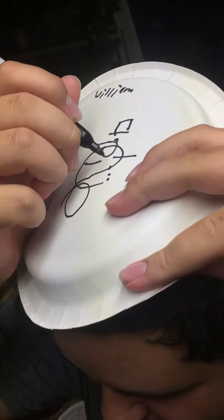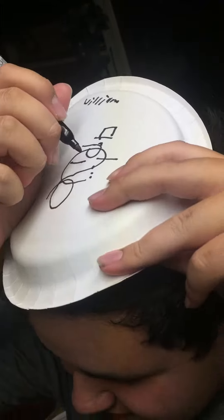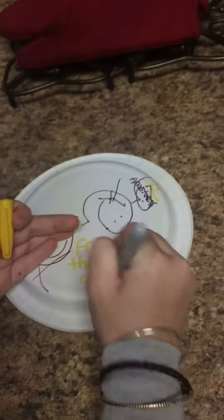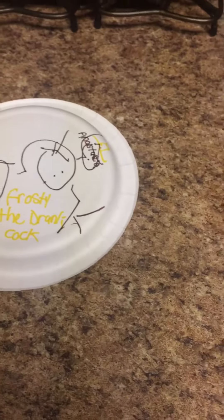Oh my god! I did it! Alright, show the camera — I did it! It's an Asian snowman. Hang on! It's an Asian snowman. Okay, I did it! It went like a berry shape — oh my god, I love that.